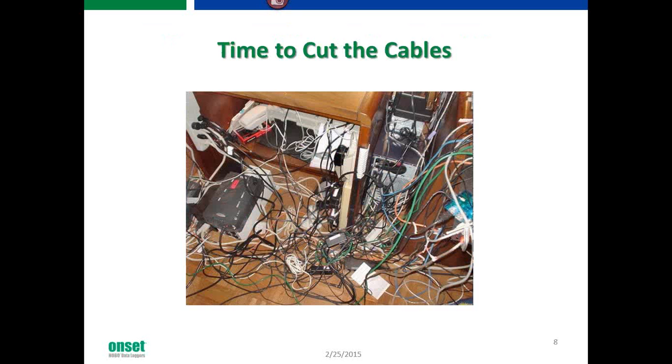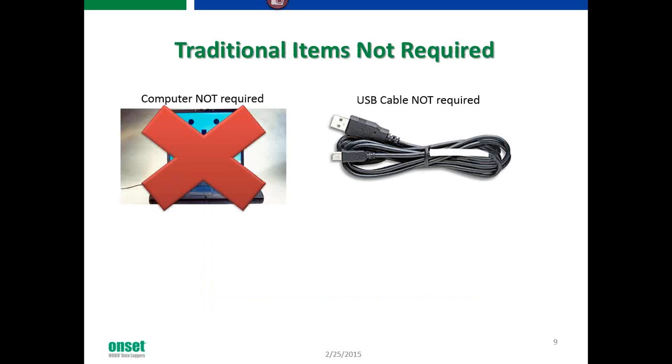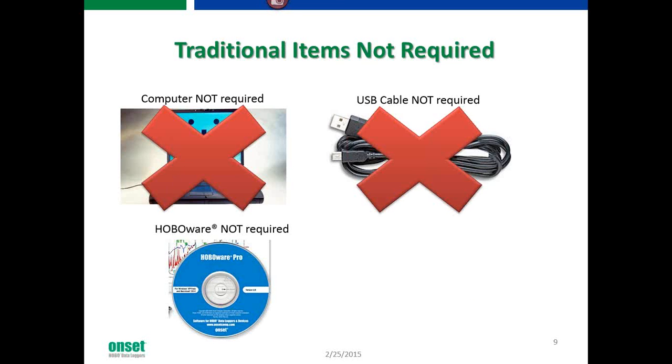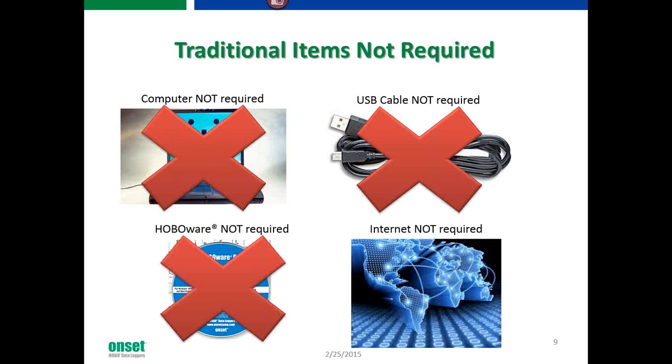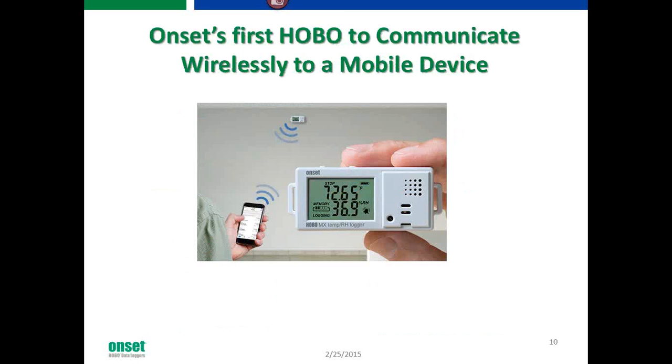It's time to cut the cables from the old traditional way of communicating with data loggers and introduce something new and exciting from Onset. It doesn't require a computer, a USB cable, or HoboWare. Internet is definitely not required for this product. So let's talk a little bit more about our new Hobo Mobile device, our MX1101 data logger.